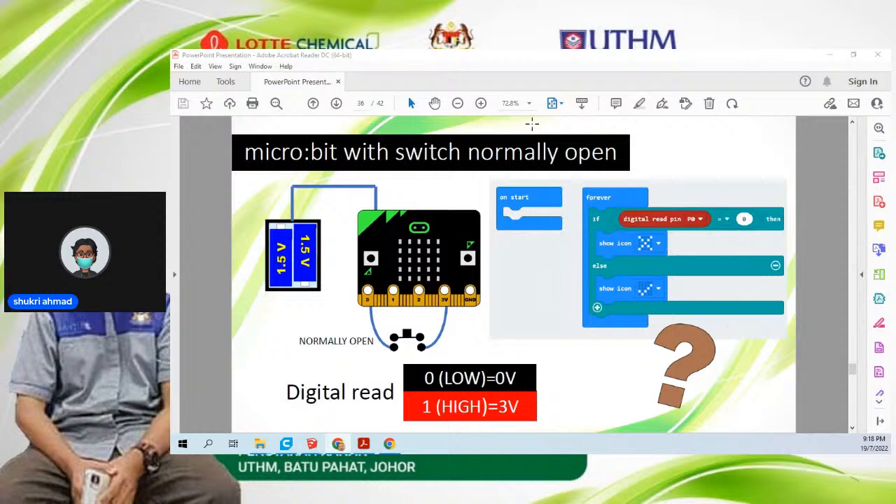Switch memang murah dan mudah, tapi dia kurang 'shock' — maksudnya kalau kita buat robot dan letak sensor ni dekat depan, robot dah langgar dinding baru dia stop. Macam kereta automatik, dah berlaku aksiden baru dia stop — tak best. Kita nak sensor yang macam kereta-kereta baru sekarang: autonomous drive, kalau depan ada kereta, dia akan slow down automatik tanpa perlu langgar. So kita tengok sensor yang lebih popular dan biasa orang pakai.